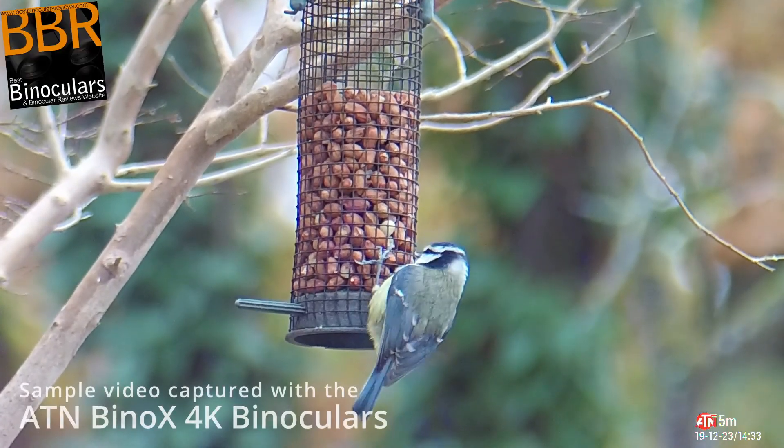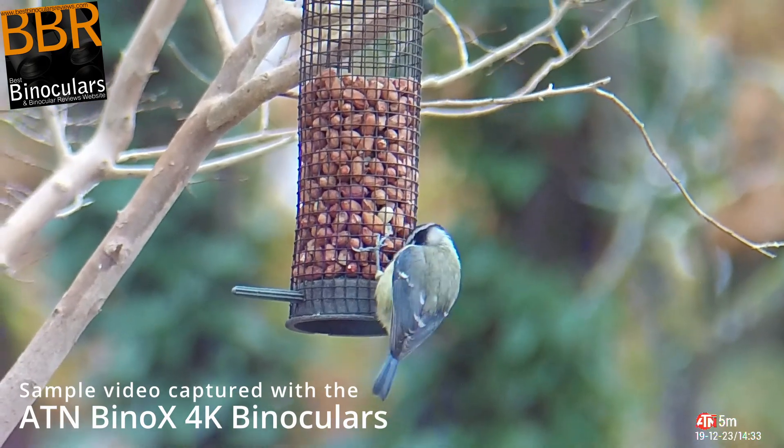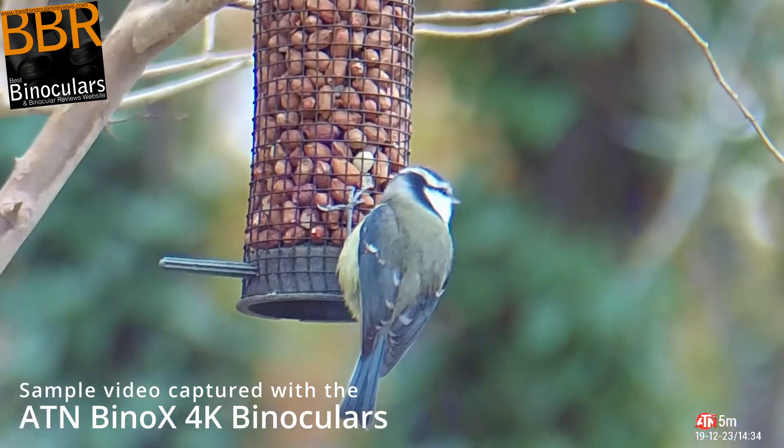Hello and welcome to Best Binocular Reviews. In this video I'm just going to quickly demonstrate some of the video footage that I managed to capture with the ATN Binox 4K day-night binoculars.